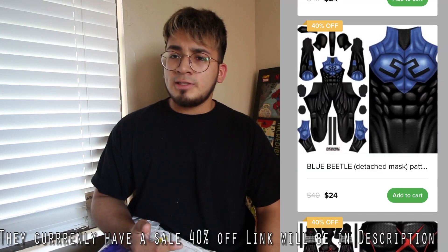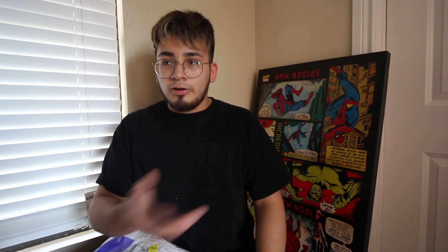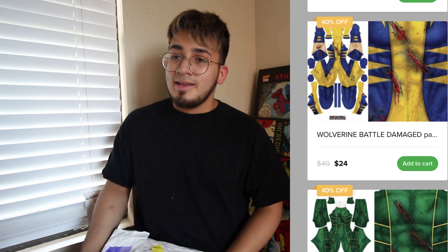So yeah, I ordered this suit and I printed the custom pattern off Super Hero Geek Designs — they should still have it. I got it at a good price when it was at $20, so 50% off, and the default price is set at $40. There are plenty of other designs like Wolverine and a bunch of others, but the one I really wanted was the Blue Beetle. I'll be sure to tag you guys and link in the description below where you can get the PDF file and place the order through Zentai Zone.